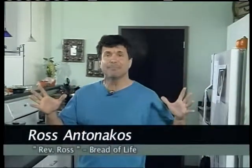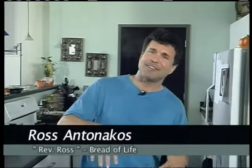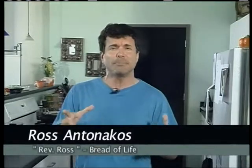Hey everybody, it's Ross and I'm glad to be with you today. I'm excited about today's show, which is all about avocados. People say they've had avocado before, they've had guacamole before, but they shy away from making their own avocado dip. Avocados are a great source of nutrition and a great source of good fat — and good fat is good for you, not the man-made kind of fat.